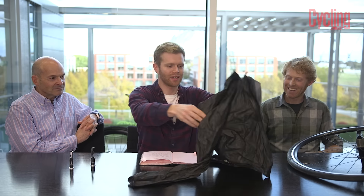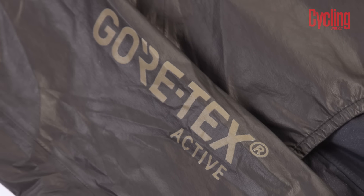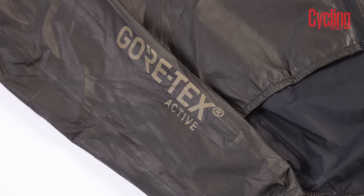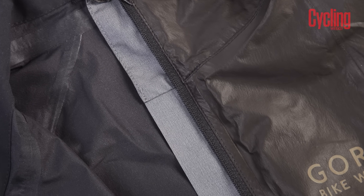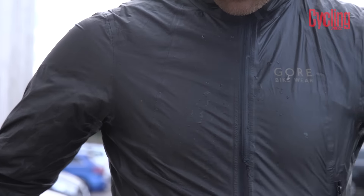That leaves me, and I have this — which is not a bin bag. It would be the most expensive bin bag money could buy, but no, it's the Gore ONE jacket, which is quite possibly the greatest waterproof jacket available to humanity right now. It's all about the fabric — Gore-Tex, famous and used in space suits — but they've invented a new fabric which is thinner. It's 2.5 layers of material, thinner and lighter than anything they've made before, and it has a permanently beading surface. Even if I pour water on it, it just beads perfectly.